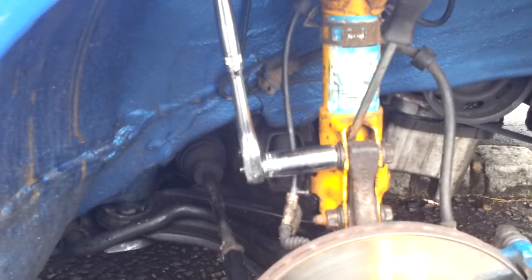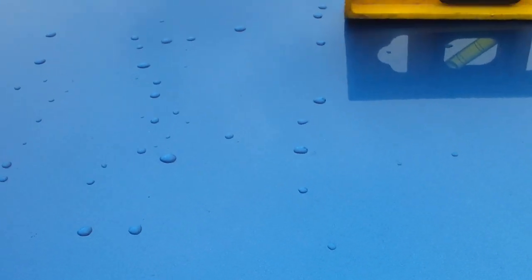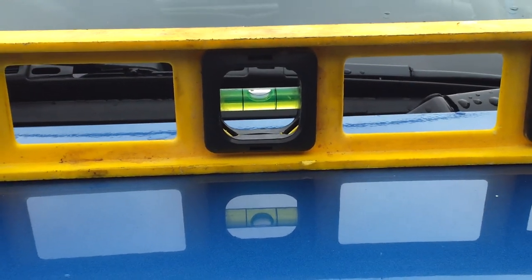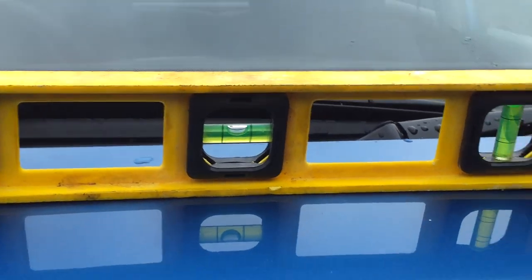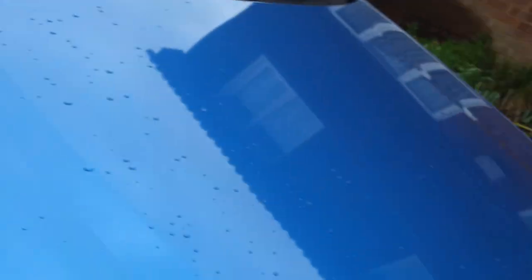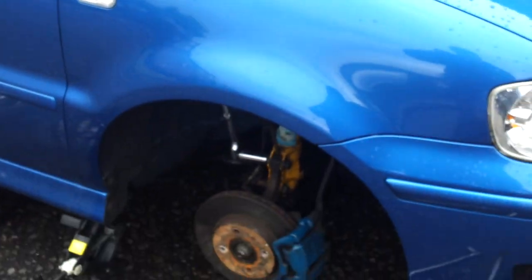First thing you need to do is jack the car up completely level. Put your spirit level on the car and jack it up until the car is completely straight. I did this by parking one side up on the kerb and leaving the other side jacked up so I could get the car level.